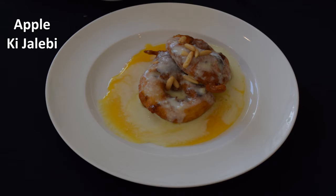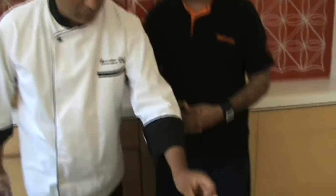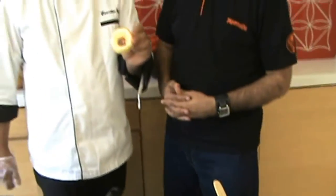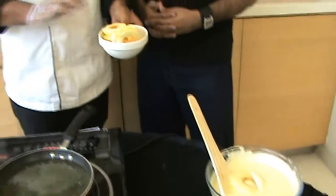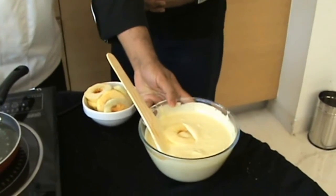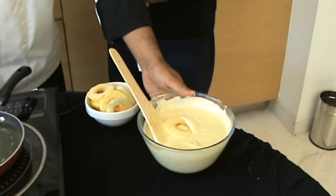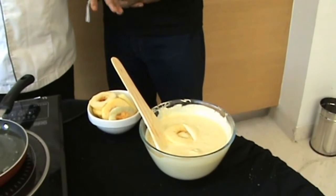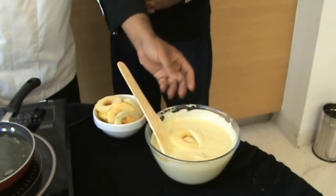For Aquati Jalebi, we need apple peeled, and using a corer to scoop out the core. We need approximately 6mm thickness of the apple. We also need maida, which is fine flour, curd for fermentation — no yeast in it, so it is a yeast-free product — and a little bit of basil.